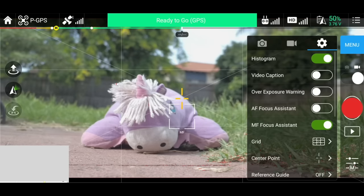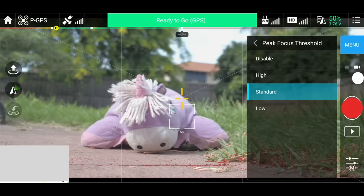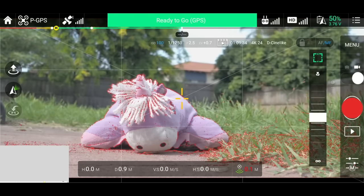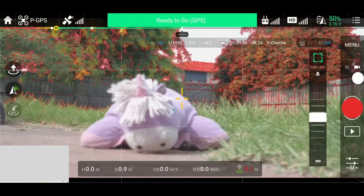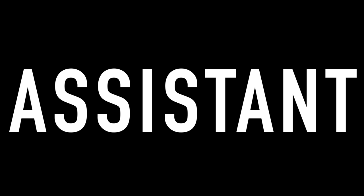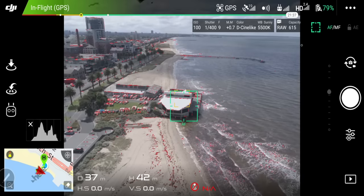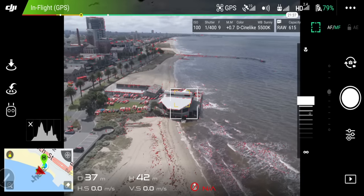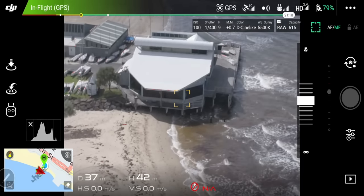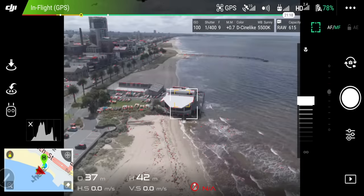Peaking: what this does is outline parts of your image in bright red to tell you which part is in focus and which part isn't. On some drones like the Phantom 4 Pro or Inspires, you can rack focus and see which parts of your shot are in focus. Autofocus assistant I have turned off, and manual focus assistant I have turned on. What this does is zoom into the image to help you see better and tell if it's in focus.